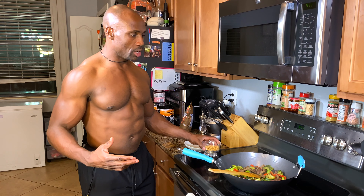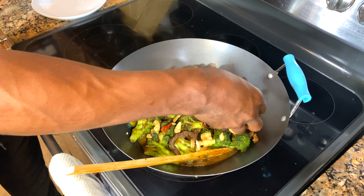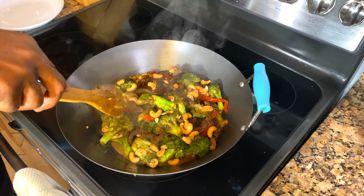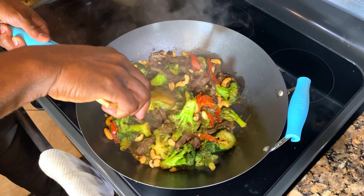The last piece is adding one cup of cashews to the finishing product. We're going to go ahead and add that in there, spread it around, turn the stove off, and move this around a little bit. It's ready to be served.